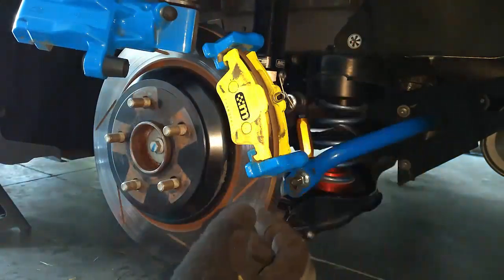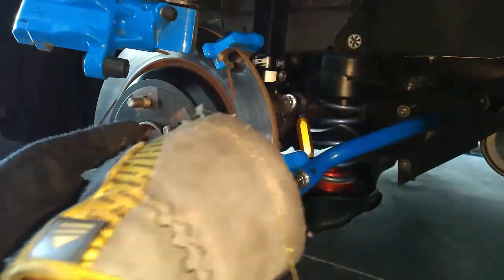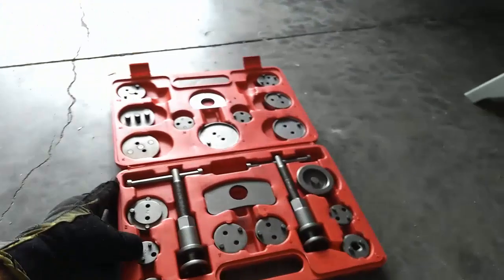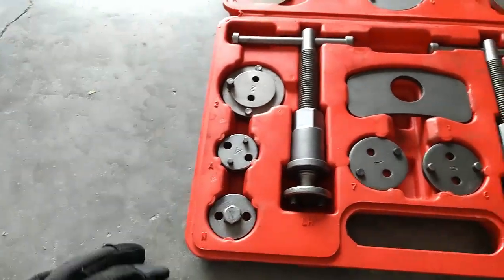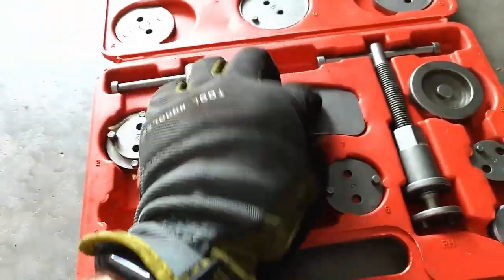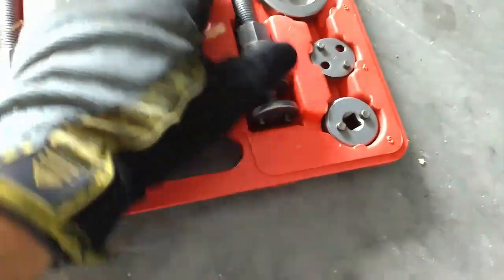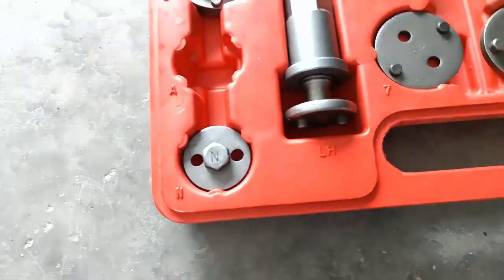As you can see, the pad with the spring goes in the back. Now we need to compress the piston, and that's what this kit is for. This piston takes the A adapter, and we'll use this right-hand tool — this one is the exact same except it's a left-hand version.